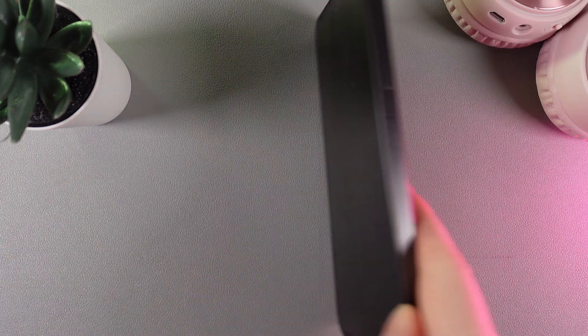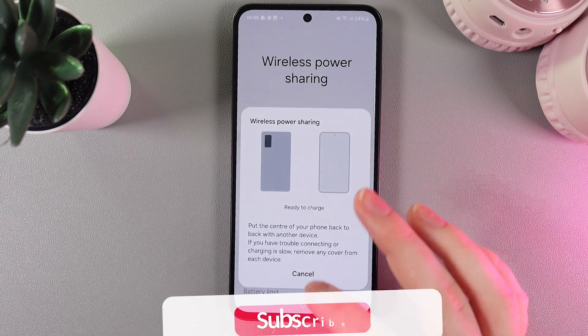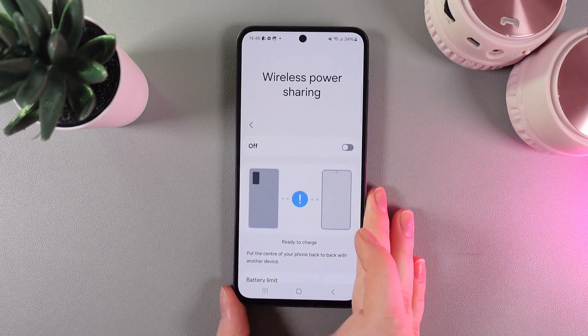When you are done with the charging, just rotate your phone back and we can see that the power sharing will be automatically disabled. I hope this video helped. Thanks for watching.